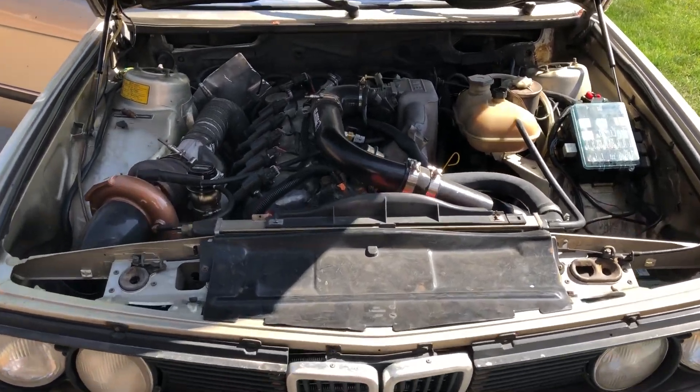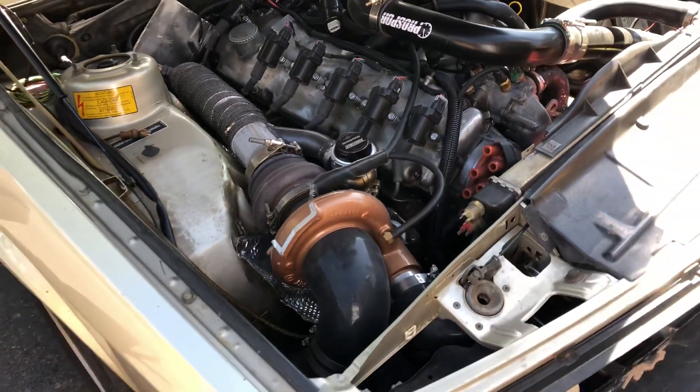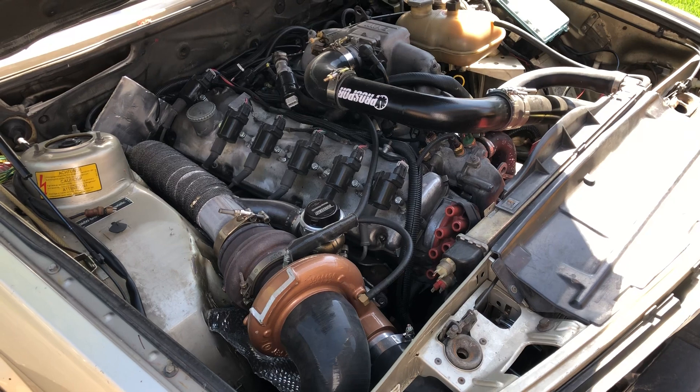It's a beautiful day out and I figured it's just a good day to do an overview on the budget turbo E28. Let's get right into it.